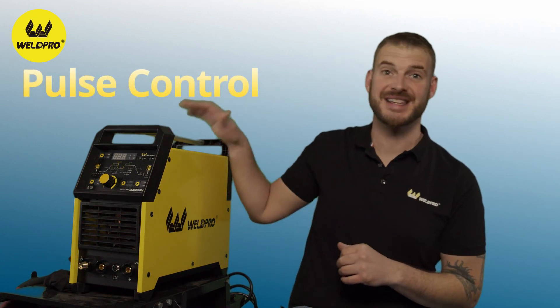Hey everyone, I'm Luke from WeldPro and today I'm here to dive a little deeper into the TIG200 and show you some of the features that are in the menu. Today we're going to talk specifically about the pulse features built into this machine.